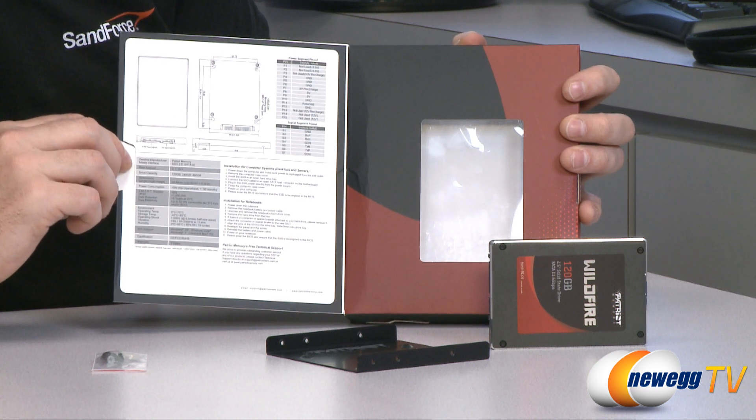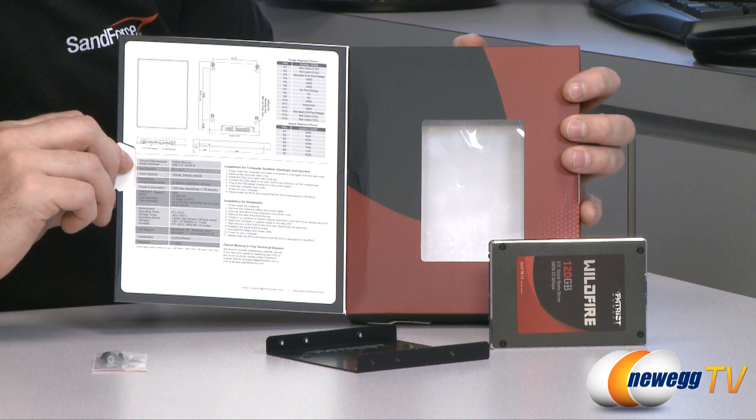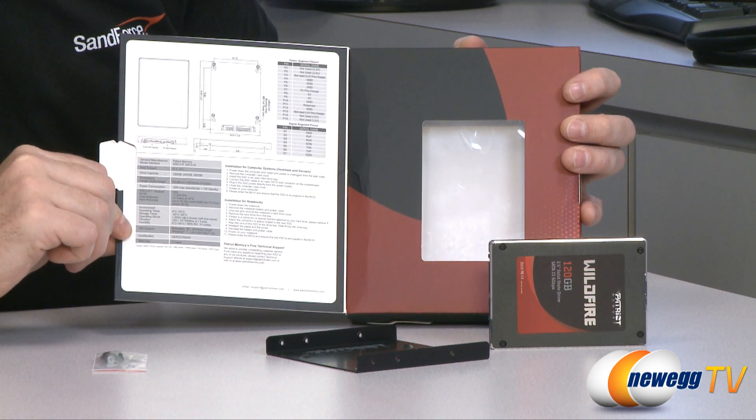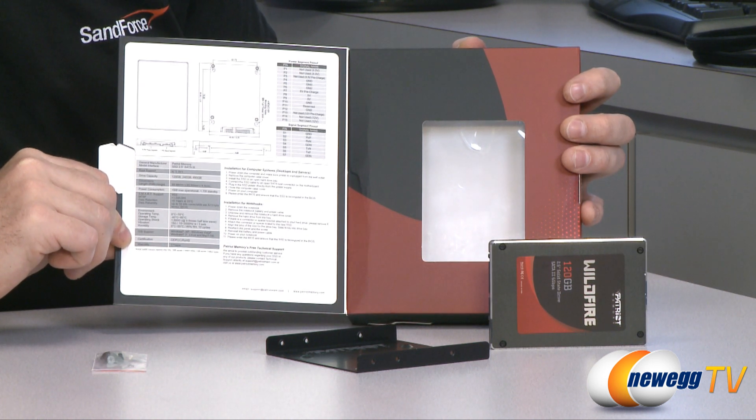I'd like to point out that it does support RAID modes 0, 1, and 0+1. Operating system support includes Windows XP, Windows Vista, Windows 7, Linux, and Mac operating system. And finally, a three-year manufacturer warranty.